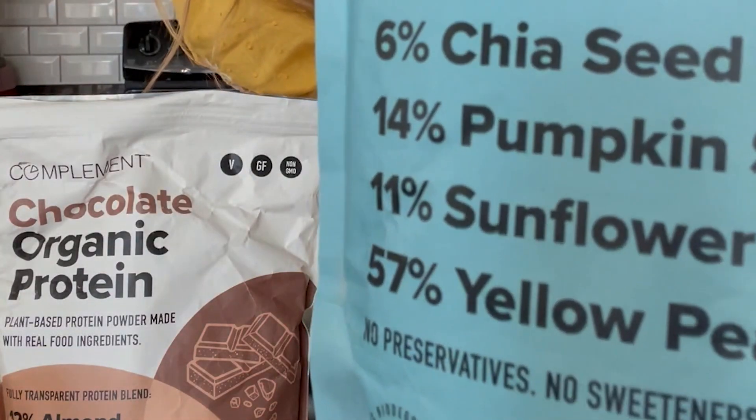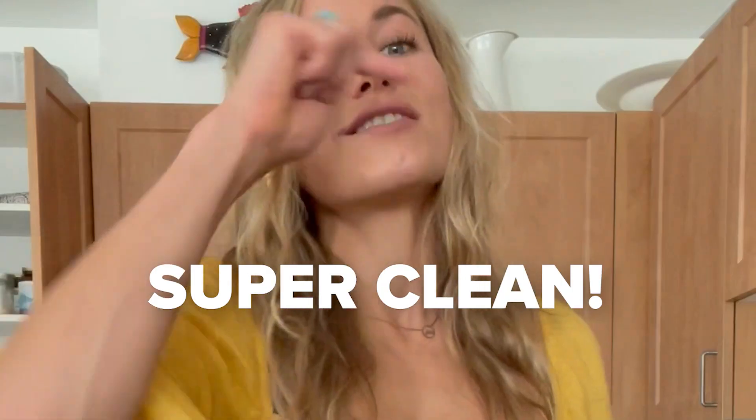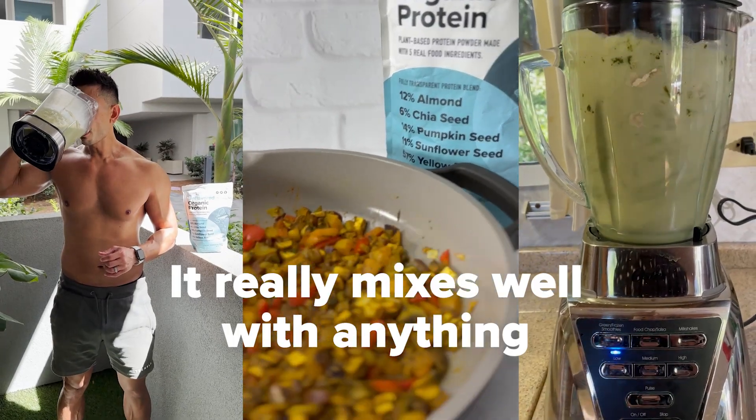You can see directly on the bag what's in there. It's got almond, chia seed, pumpkin seed, sunflower seed, yellow pea, and nothing else. Super clean. It really mixes well with anything.